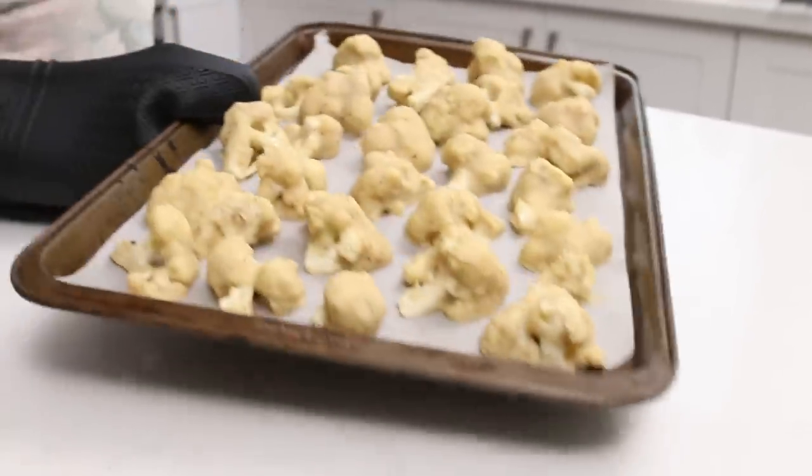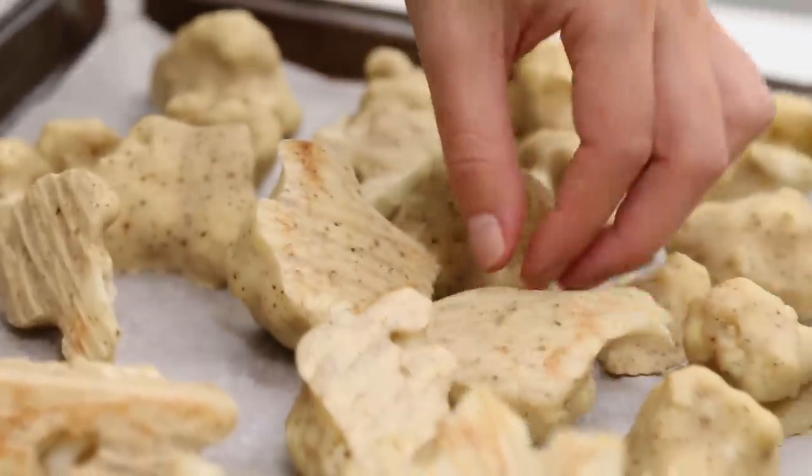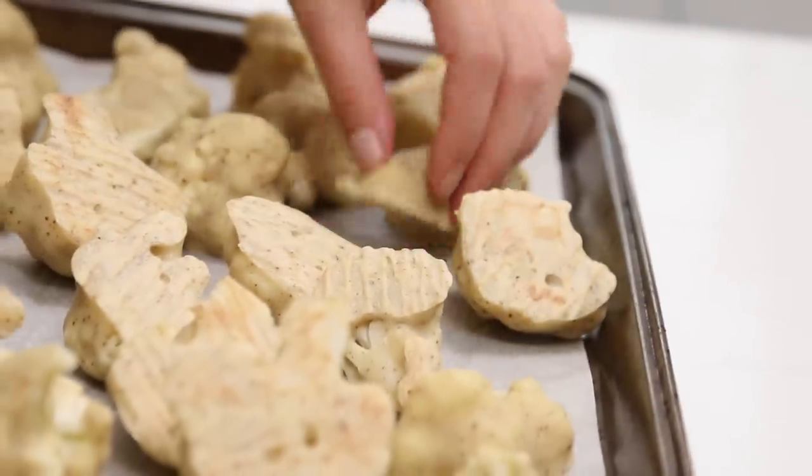Your oven may be slightly different, just make sure it's hot and that you're watching them, flip them and they should be nice and golden brown. While they're baking, we'll make the gochujang sauce, and then they'll be ready to baste when they come out of the oven.